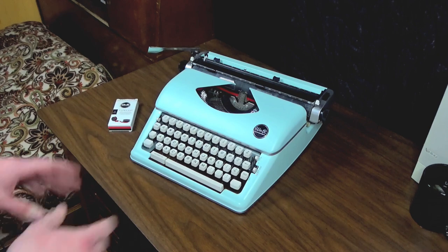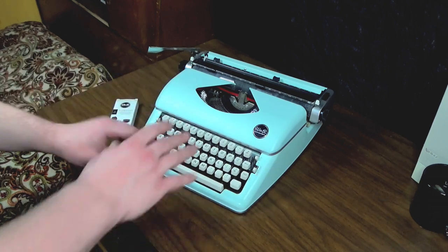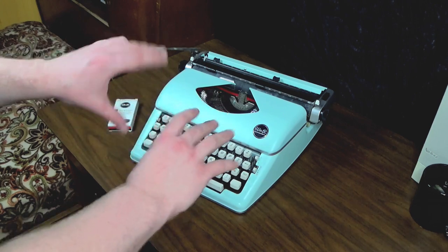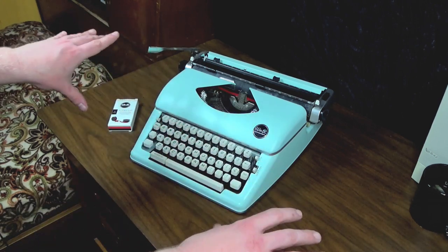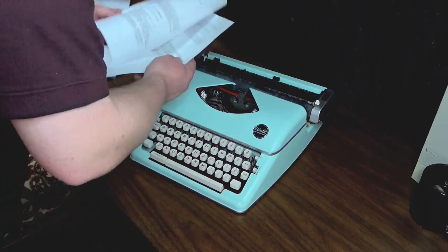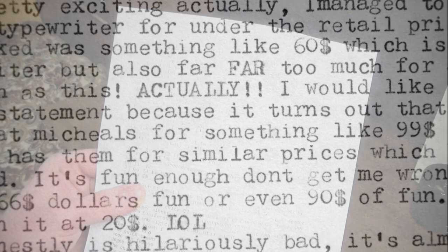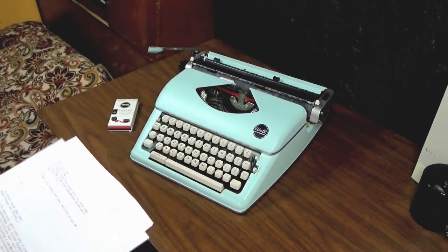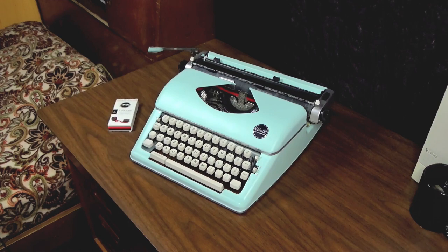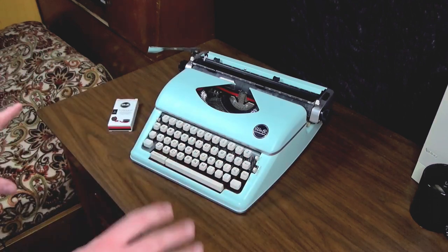When you first get it and take it out of the box, mine hadn't been adjusted or anything. The uppercase letters were way low and the lowercase letters were high. I also had all my letters misaligned, so it looked a bit crazy. I have an example of that — this is what it looked like right out of the box, just everything was all kind of helter-skelter all over the place.